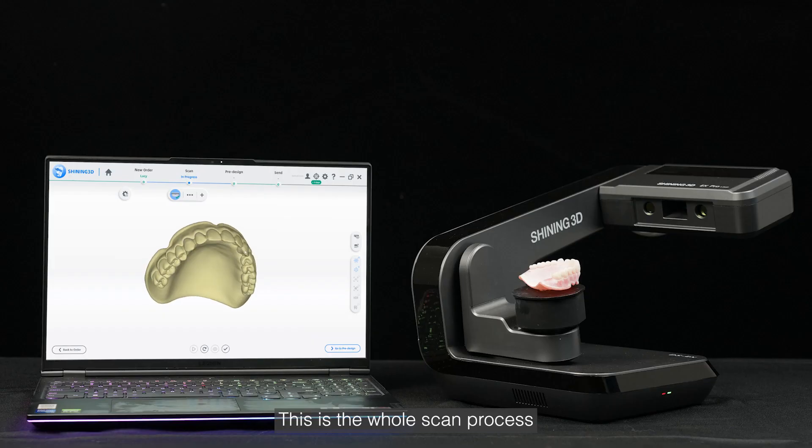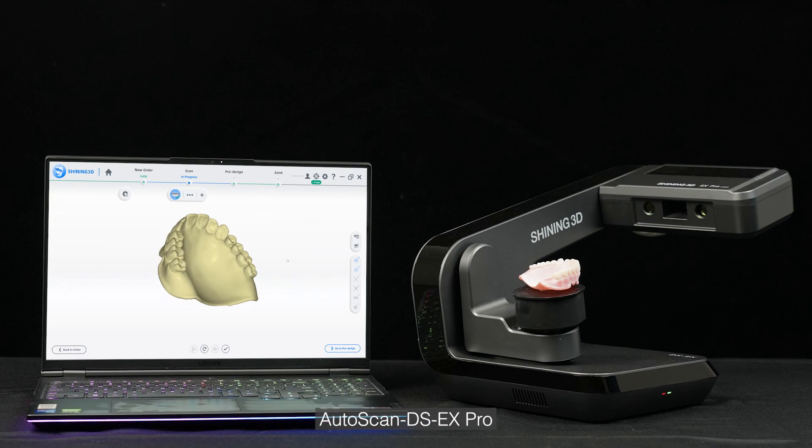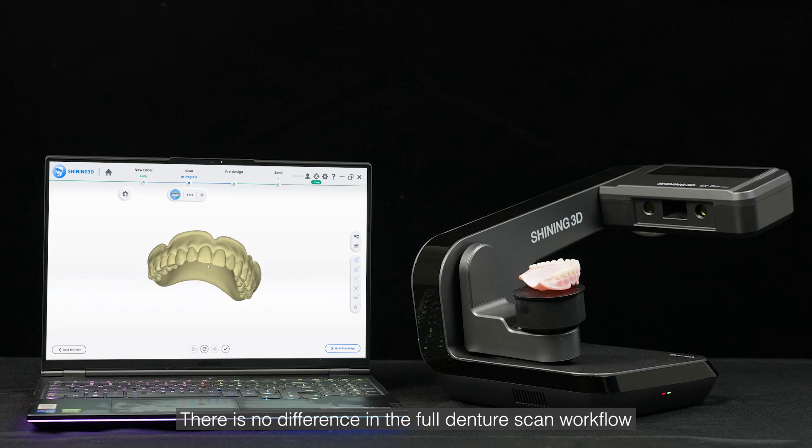This is the whole scan process. No matter which desktop scanner you are using — Autoscan DSX Pro, Autoscan DSX Pro H, or Autoscan DSMix — there is no difference in the full denture scan workflow.